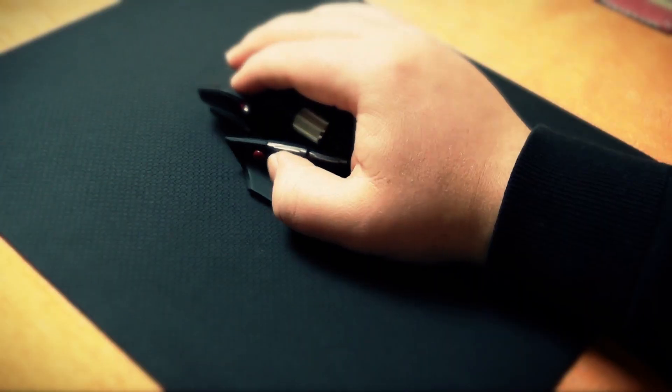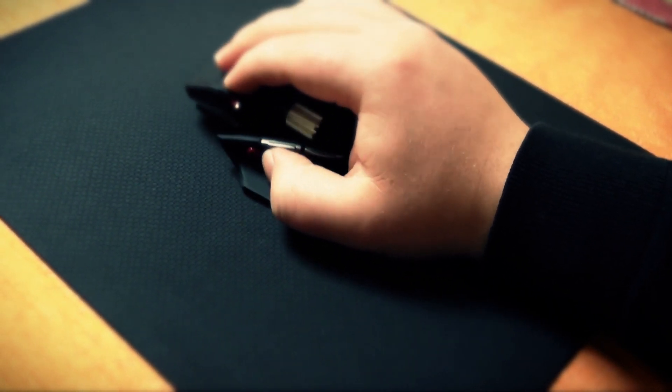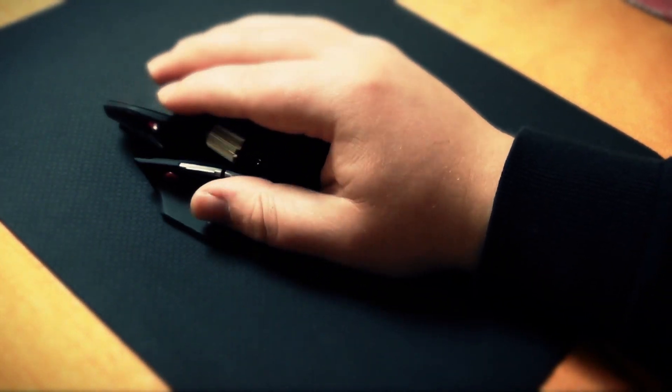So after having tried cloth mousepads and hard mousepads — a lot of them, on which I spent way too much money — I came back to this option, which is a hybrid between having a soft cloth mousepad and a hard mousepad. It's really a hybrid in between those things.